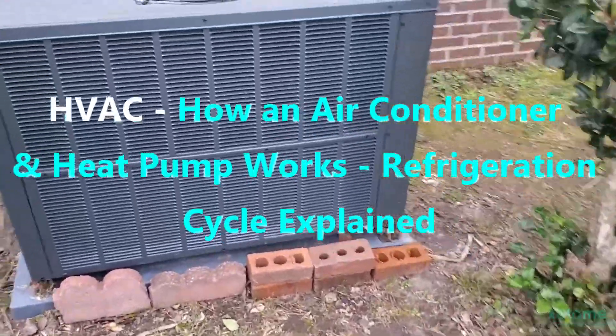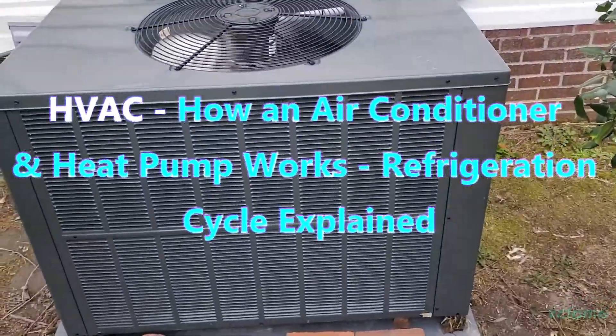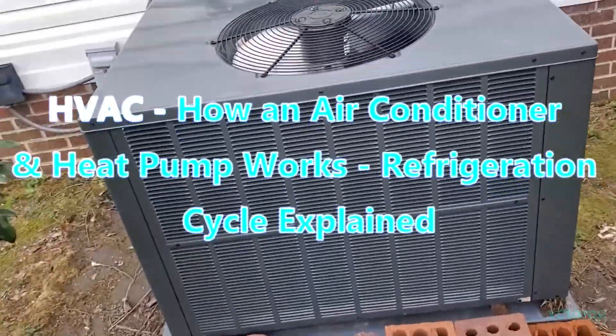In this video I'm going to briefly explain how an air conditioner works and how a heat pump works.